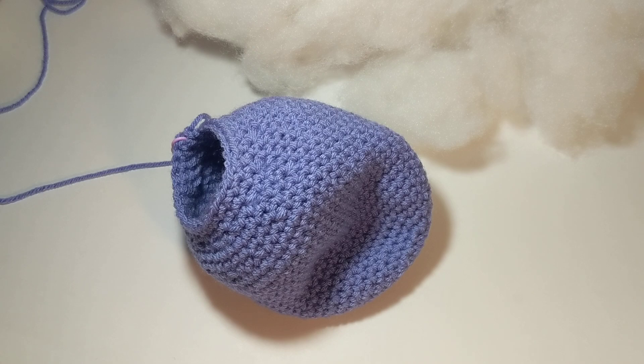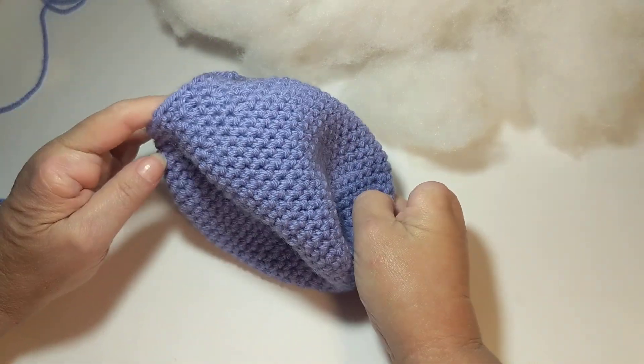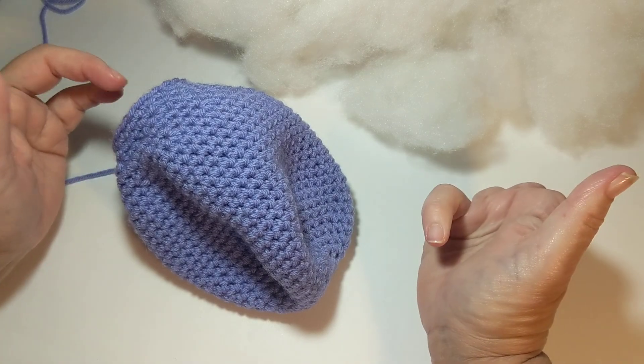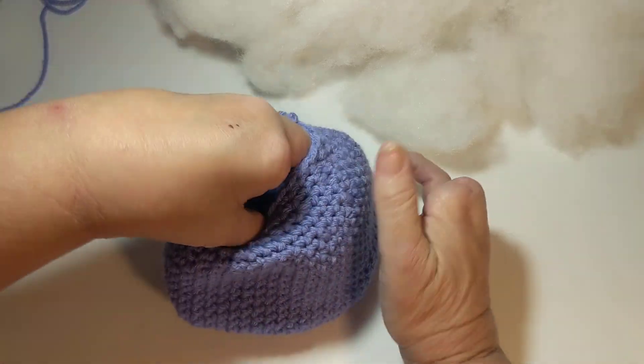Hey friends, thank you for stopping by for a visit today! I'm Kayla, and today I'm working on a purple puppy that I've been trying to get done by Easter. I haven't worked on it consistently because I've had other things going on, but today I'm determined to work on this puppy. I was about to stuff the body, so I thought I'd do a video on how I stuff my amigurumi plushies — stuffies, whatever you want to call them.